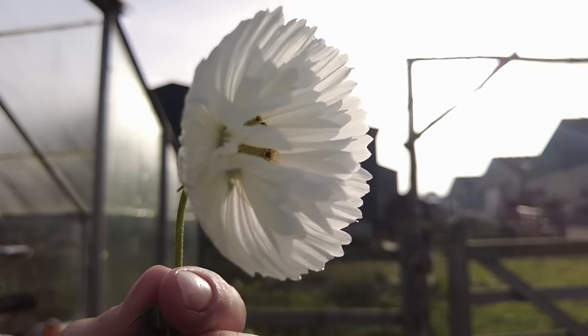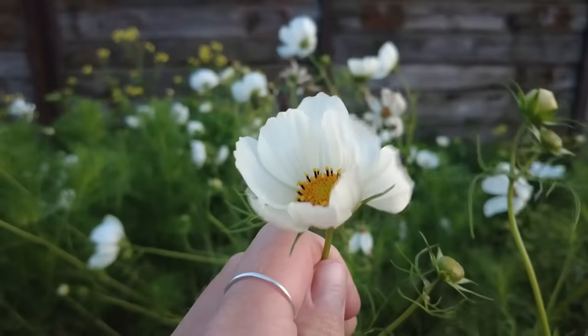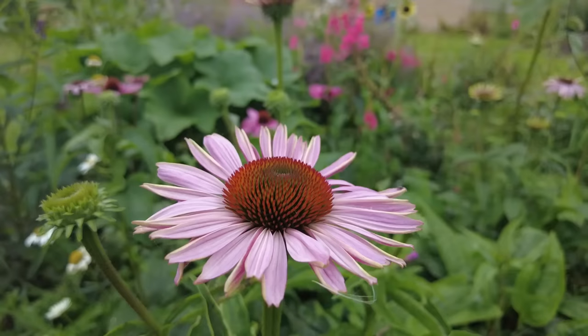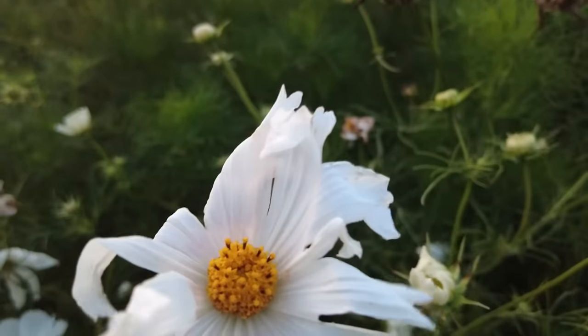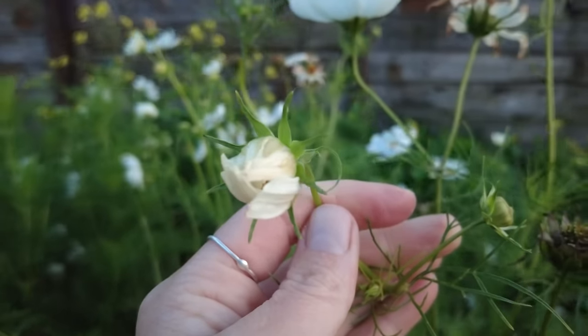The next important tip is to cut flowers at the right stage. It seems like all flowers need a different stage to harvest, but I'll give a general overview. Once flowers have been pollinated, the plant shifts its energy from producing attractive flowers to seed production, and in the next couple of days after pollination the petals are likely to fall off. So we want to pick flowers that haven't been pollinated yet — those flowers will typically last longer in the vase.